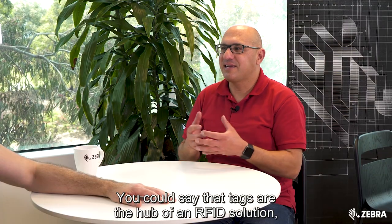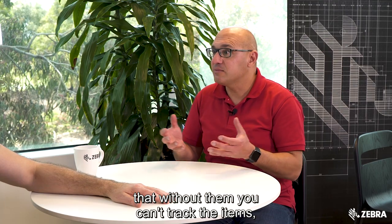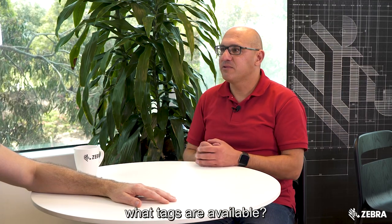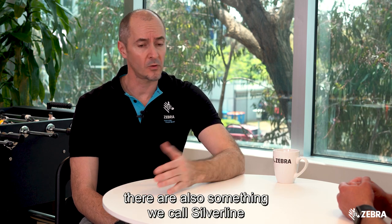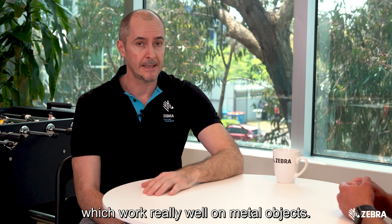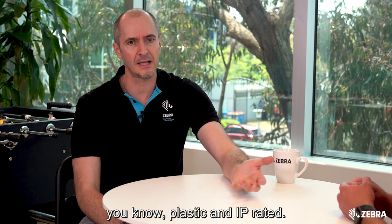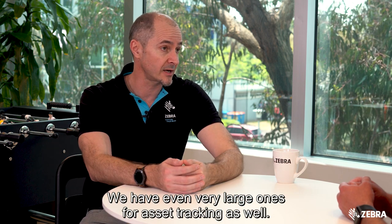You could say that tags are the hub of an RFID solution — without them you can't track the items. What tags are available? The most common form is a paper-based label. There are also something we call silver line, which work really well on metal objects. There are also other types of tags which are plastic and IP rated. We even have very large ones for asset tracking as well.